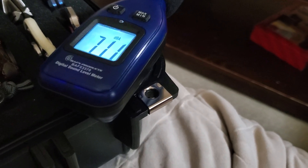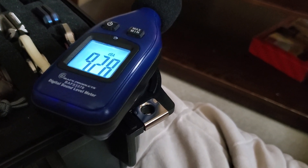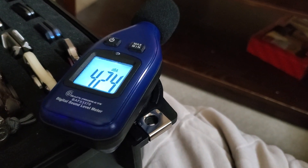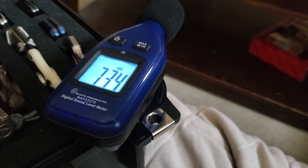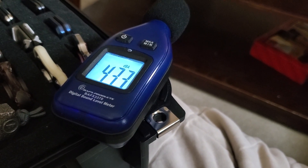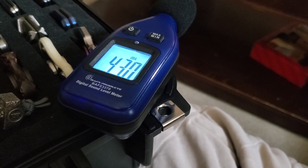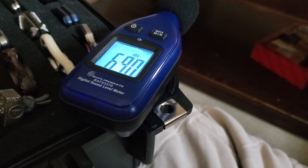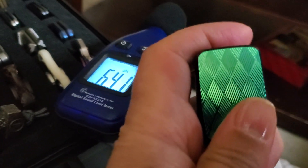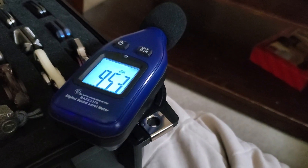Now we'll do the v3. Going up — hold on, this one has tape on it. All right, we're gonna go up and back down — pretty loud. Up and back down again.